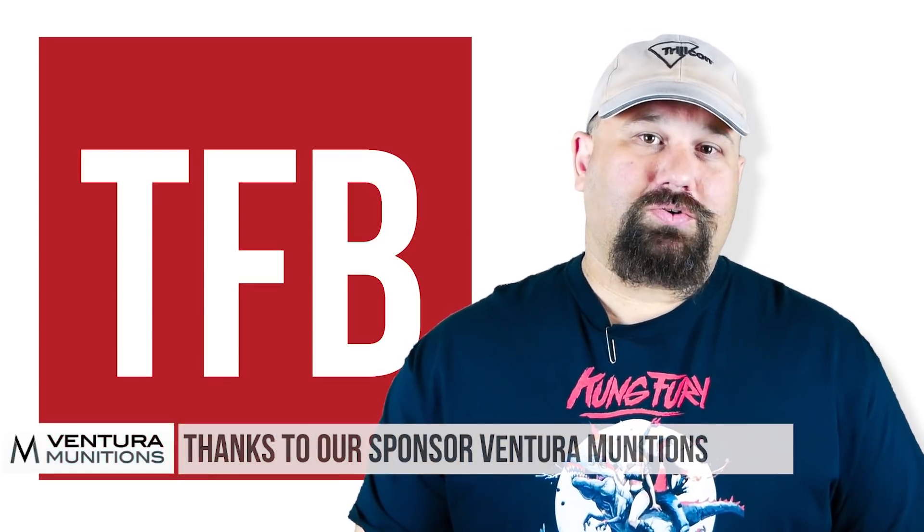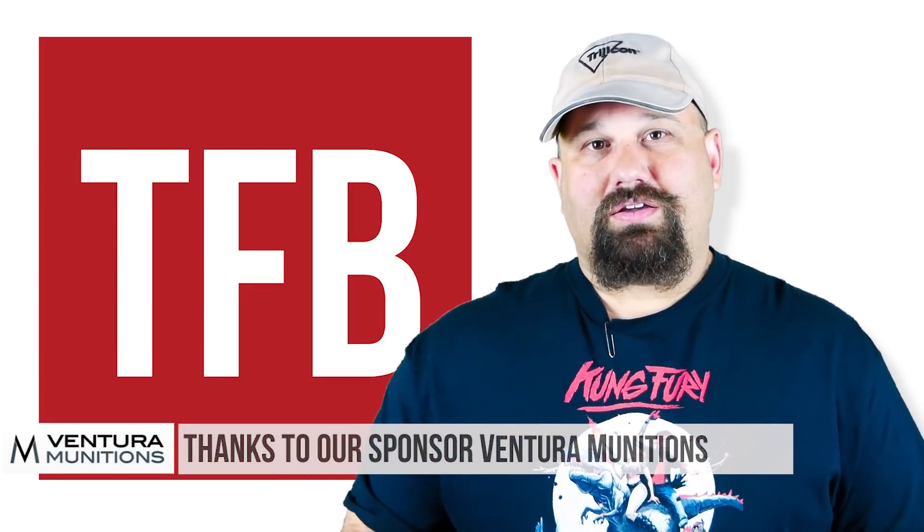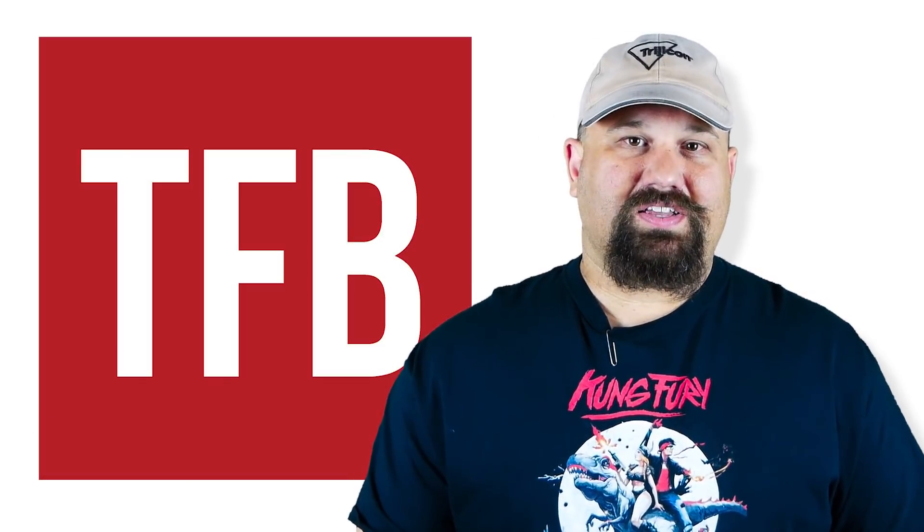If you have the time, head on over to Ventura Munitions' website. Take a look at what they have in stock, then come back and tell us what you'd like to see us test next.